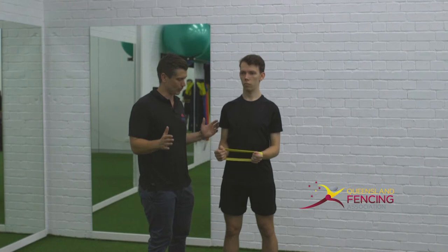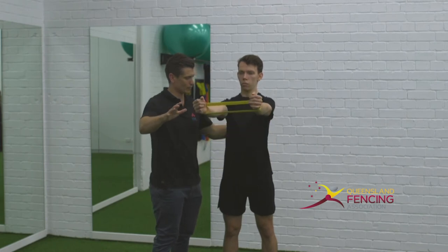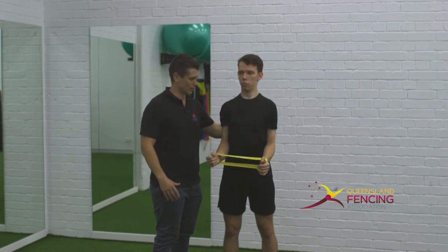The big thing we want to do is push apart on the band, gain that tension. Hold that tension as you press away from your body, moving those shoulder blades apart. Then hold that tension all the way coming back in, bringing those shoulder blades back towards each other. That's excellent.